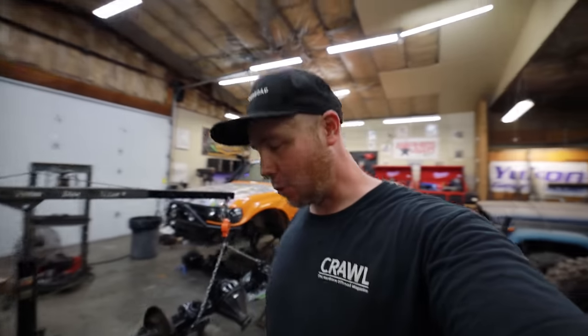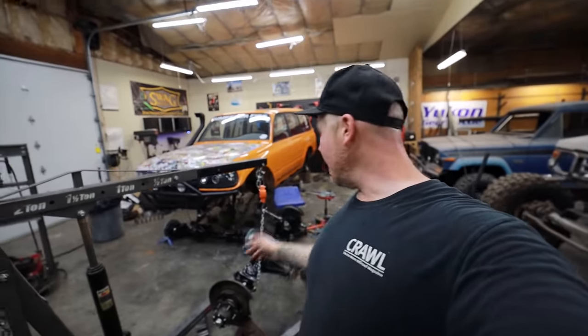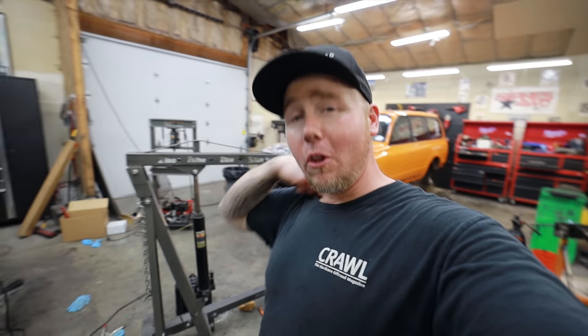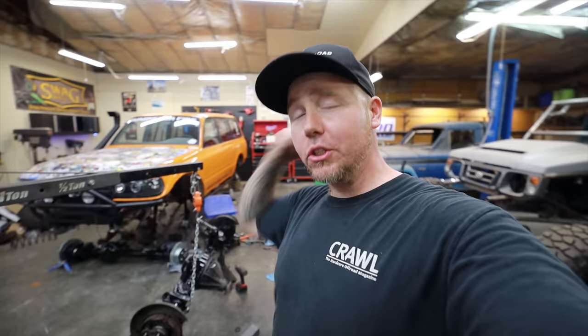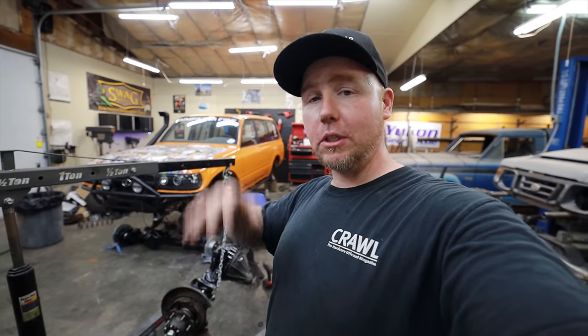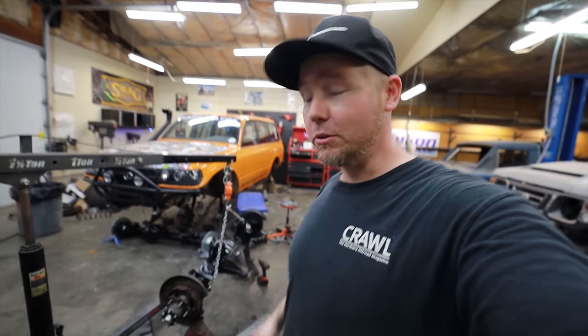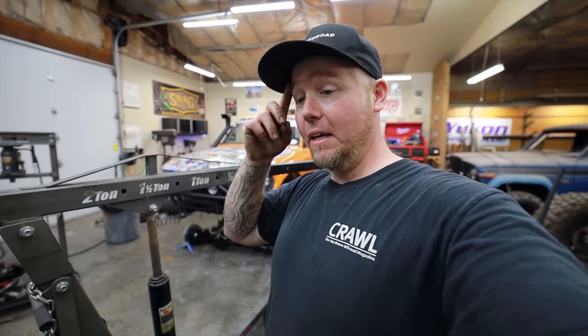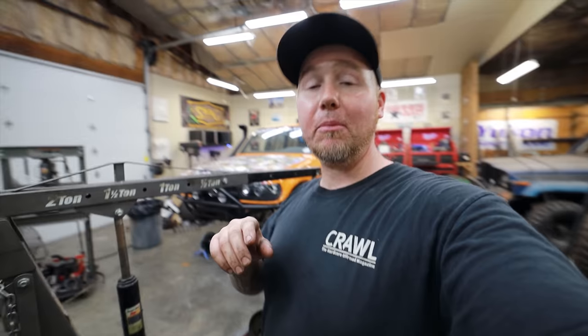If you want to save money on Yukon, RCV, Marlin Crawler parts, and WARN, make sure you look into the Elite Partner Program with Onyx Off-Road. You can save 20% by using discount code DIRT LIFESTYLE. I almost forgot my own discount code — I am beat. I need to go get some water and some sleep. Thank you so much for watching. We'll see you on the next one.